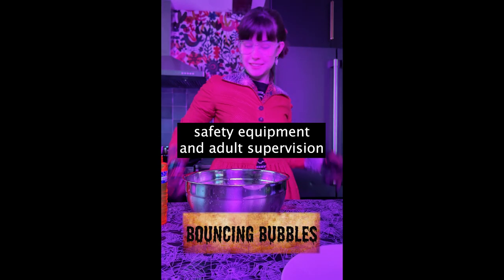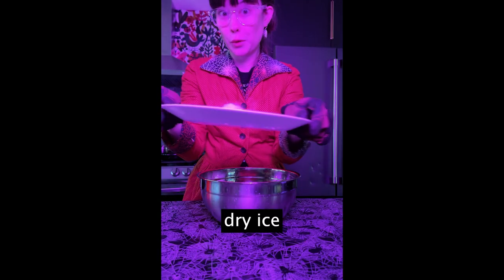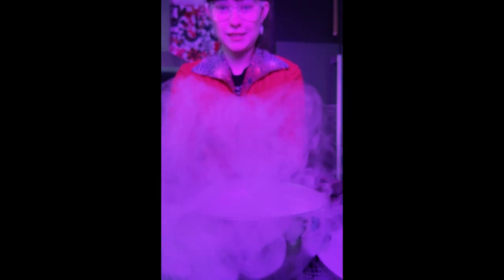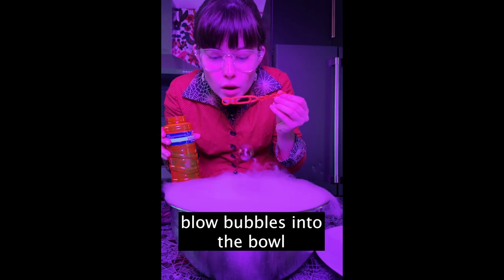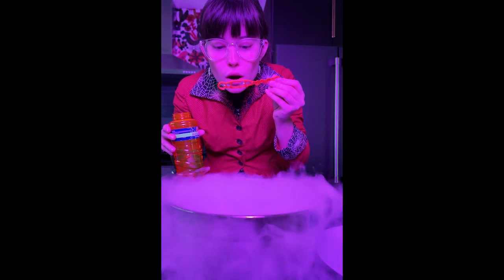Hello! For this experiment you will need safety equipment and adult supervision, a bowl of warm water, bubbles, and dry ice. First, put the chunk of dry ice into the bowl of water and enjoy the fog that it creates. Next, blow bubbles into the bowl and watch those bubbles bounce around on all that heavy carbon dioxide gas.